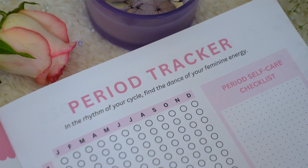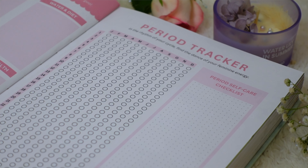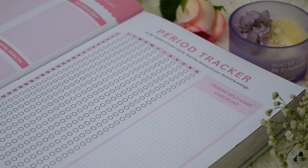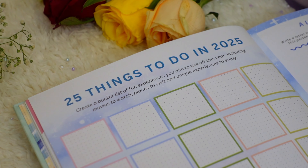We also have a dedicated period tracker based on your feedback, and next to it is a period self-care checklist. You can make a checklist of things that make you feel good during those days — like binge-watching movies or enjoying comfort food. The idea is to make that time enjoyable and fun by planning for it intentionally.